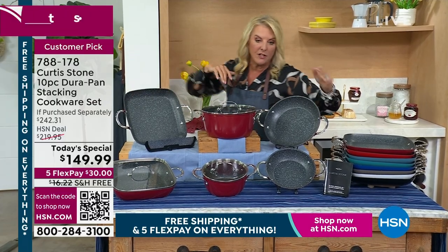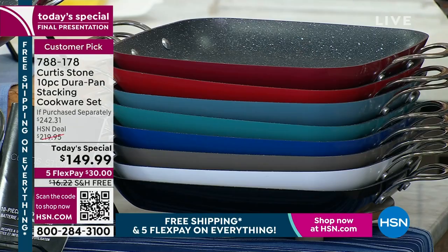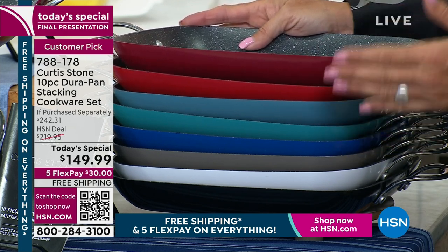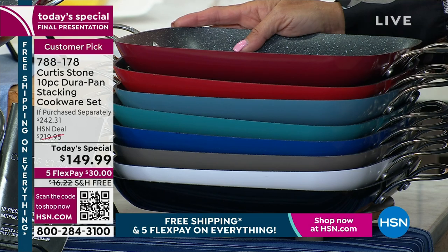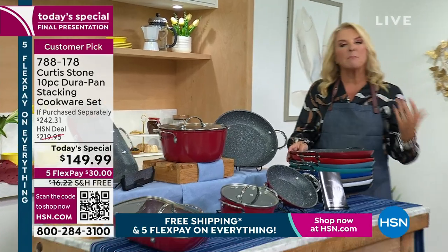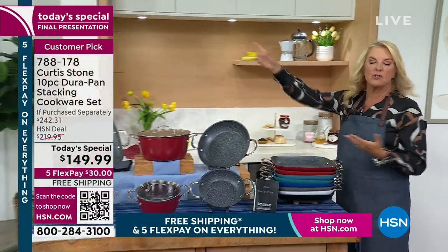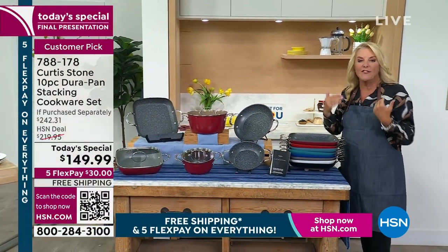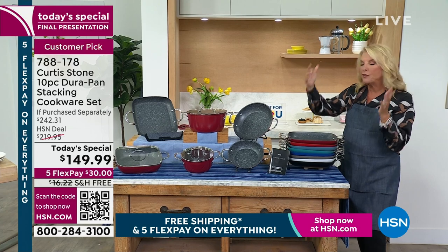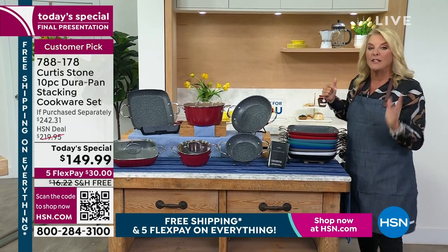The entire set is included with the divider. You do get recipes to go with it. All you have to do tonight, because it's on five flex pays, is literally spend $30 to get this home. It is free shipping today and tomorrow, and you're going to be able to change the way you cook. Whether you're an experienced cook like Miss Donna, or an absolute newbie, or someone moving into a new apartment or buying their first home — this is the perfect set. And when it stacks, it takes up no room.